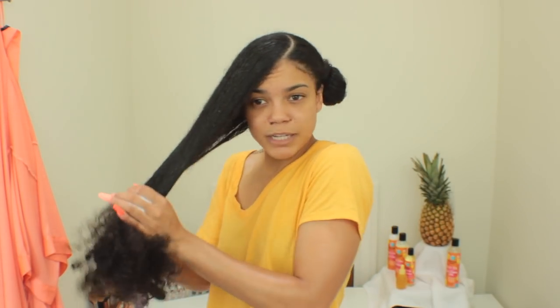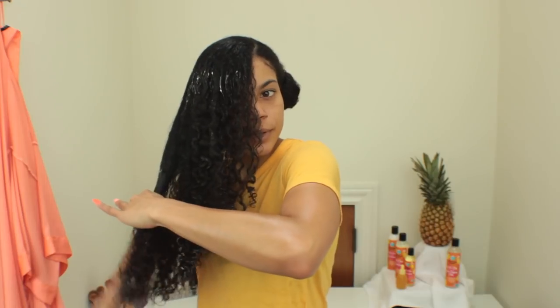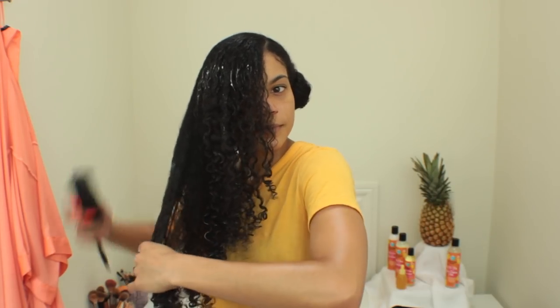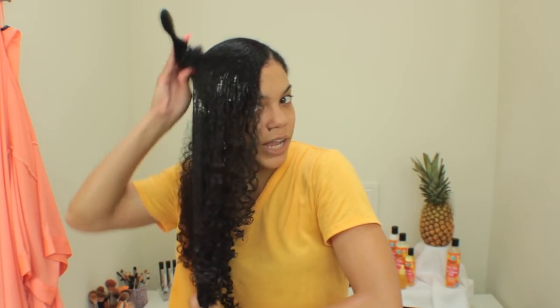Then I'm going to take my Denman brush and starting at my ends I'm going to detangle my hair again — just to make sure the product is evenly distributed and because my hair needs to be detangled for this to work. My hair is all nice and detangled now — you can see how easily the brush is just gliding through like butter.